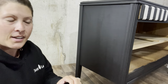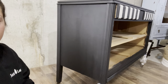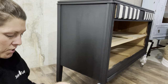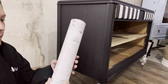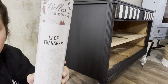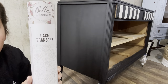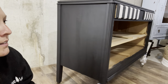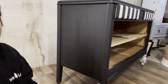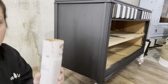I did a little post and asked what you guys would want to do today, and transfer won by a long shot. So we're going to do this transfer — it's by Dixie Bell Paint Company, it's called Lace. You may remember the end table I did that was like gothic glam. This is actually the dresser that goes with it, so we are going to work on that.